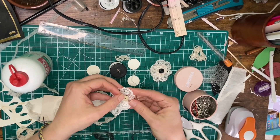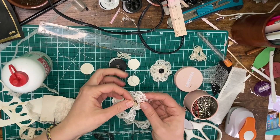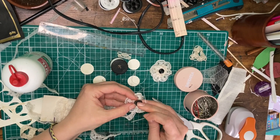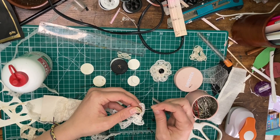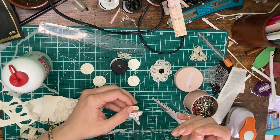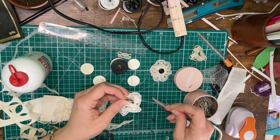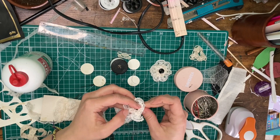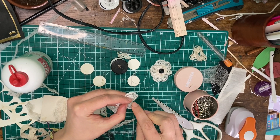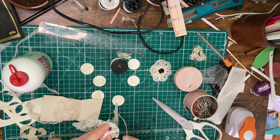Once it's secured, before cutting off any thread, you're going to want to get your button and secure it onto your flower. In this example I used a button with two holes, but I do find that shank buttons are a lot easier to work with. I like to experiment with all different kinds, so this one was harder to do than the shank button, but it was still very much doable.